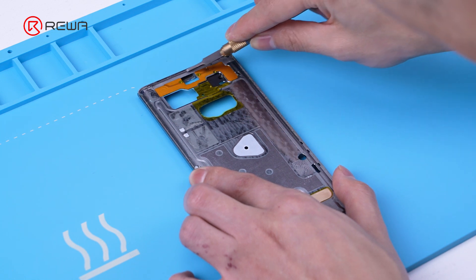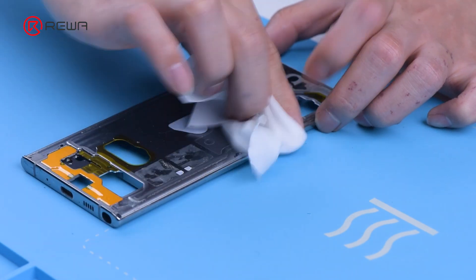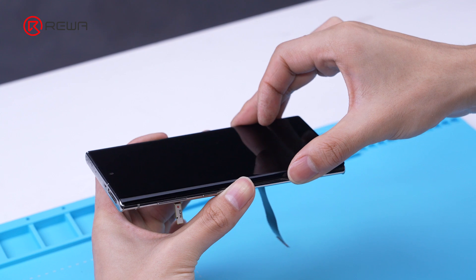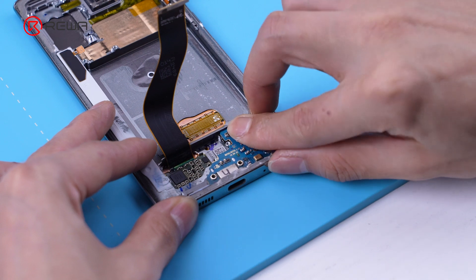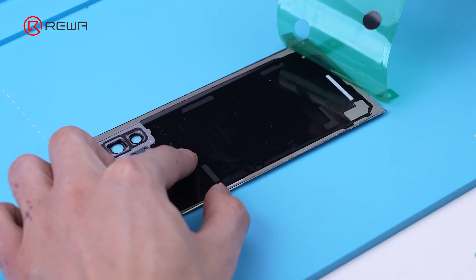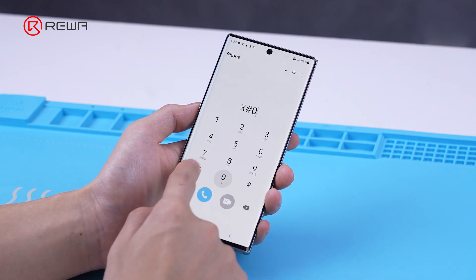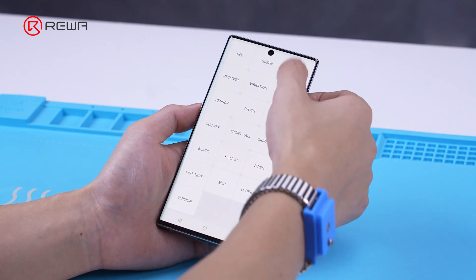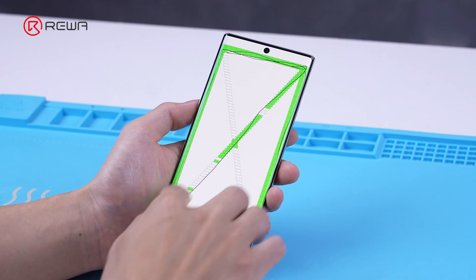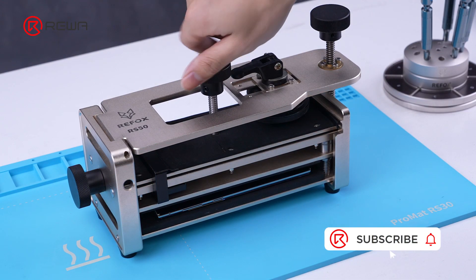Finally, we will perform the phone recovery. Remove residual adhesive from the middle frame, apply the original 3M adhesive, and align the screen with the middle frame. Install the motherboard, battery, and all components, then stick the back cover and press. There are no issues with the testing function, and this refurbishment is completed.